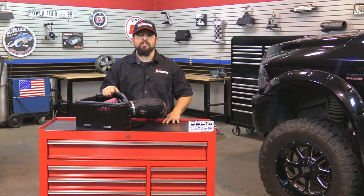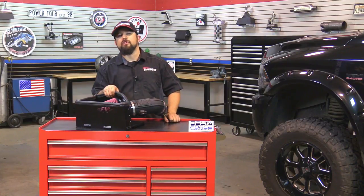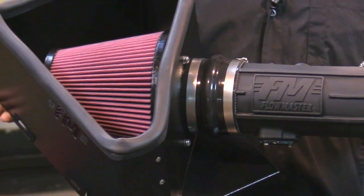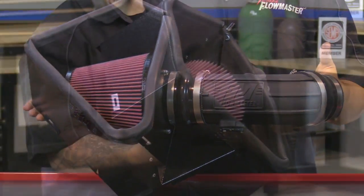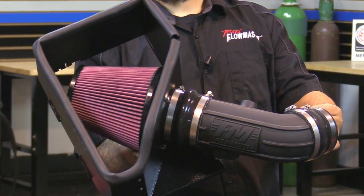Please check our website for more details. These new Delta Force cold air intakes have a black powder coated heat shield, reinforced silicone couplers, all stainless steel hardware, anodized fittings, and all systems feature an ultra-trick looking durable cross-linked polyethylene intake tube with a nice Flowmaster logo right in the center. Along with the large high flow conical shaped filter, it's an 8 layer cotton gauze air filter ensuring that it will trap more dust and dirt particles than your typical 6 layer filter.